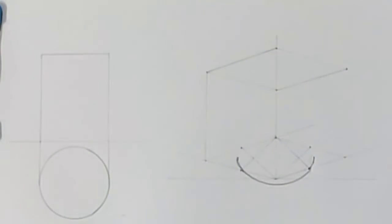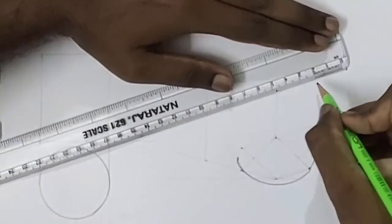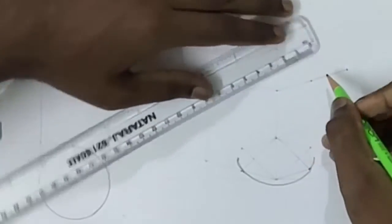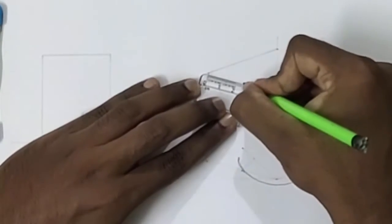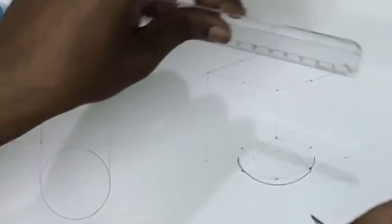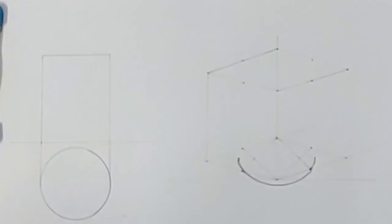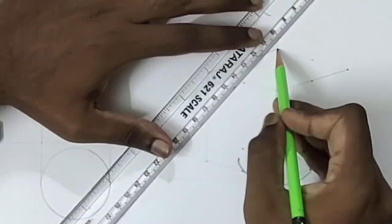On this top side we also have to use the four-center method. For that we have to mark the center point of all four lines. Here I am marking the center at 25 mm, here also marking a point at 25 mm, and here, and here, and here. Now I have marked four points and we have to draw the lines from the top point to the center point.